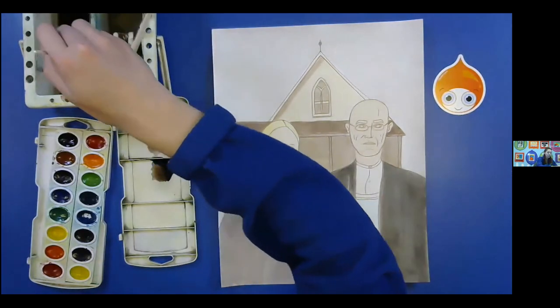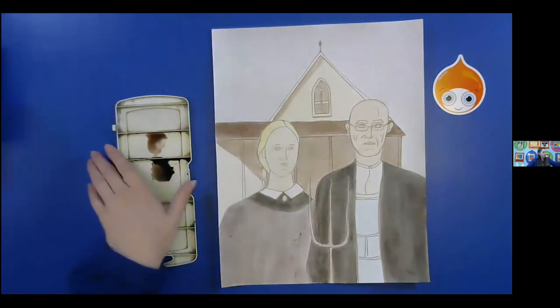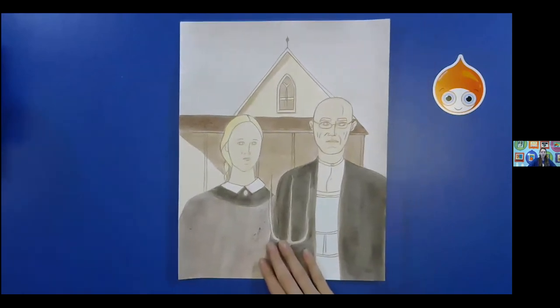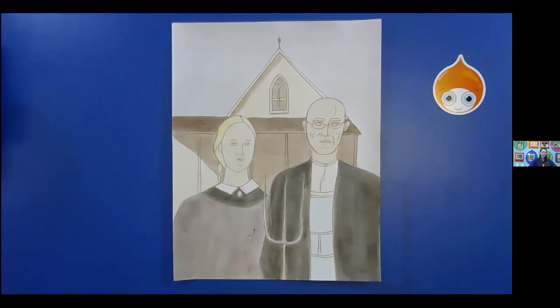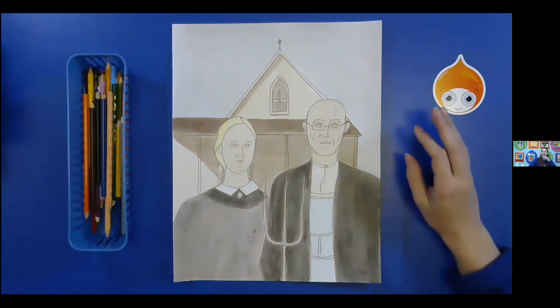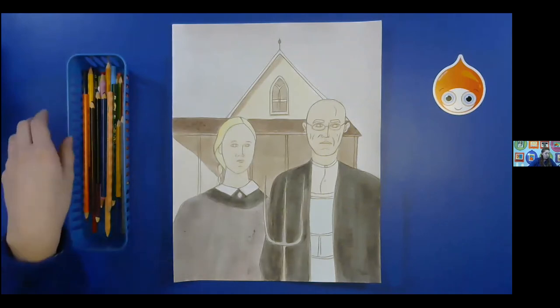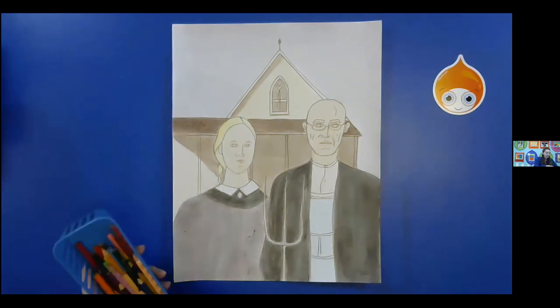We're going to go ahead and start to move into our colored pencils. Push everything aside — go ahead and pause the video if you need to grab color pencils and we are going to begin. Alright, if you want to let it dry more before you begin, you can — it's probably the best, I do recommend it. But you could just kind of let it be a little wetter and not add as much color pencil yet. But we're going to start to do our shading. I'm going to focus on the face first. It depends on your skin tone — if you want a little darker, a little lighter.